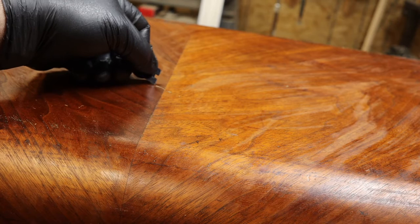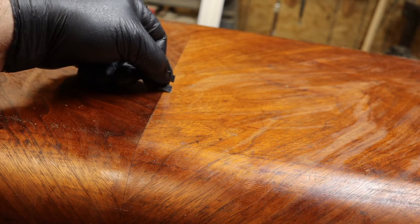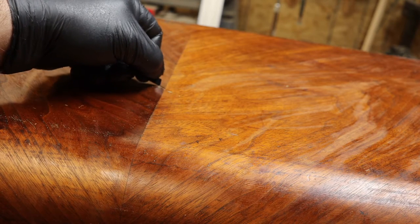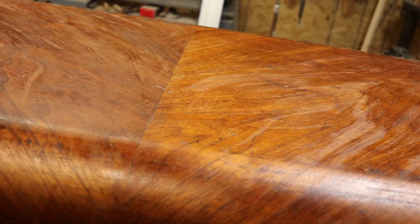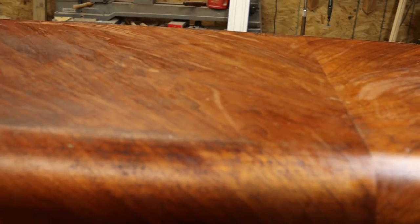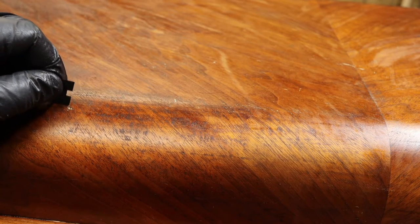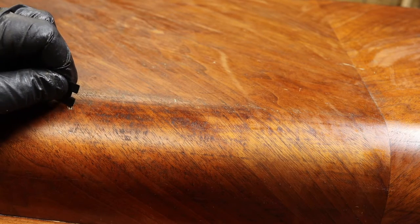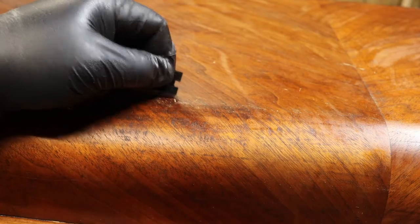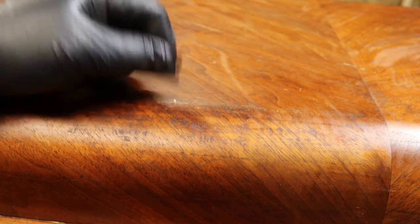These scratches have paint stuck in them, so I'm going to have to go around and very gently remove the old paint from these scratches, because at one time somebody had actually painted this. These little nicks right here have paint in them, so I need to try and get all of that paint out of there — and yes, it is going to be a nightmare.